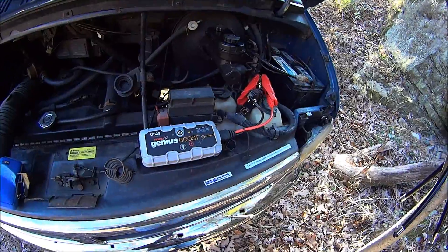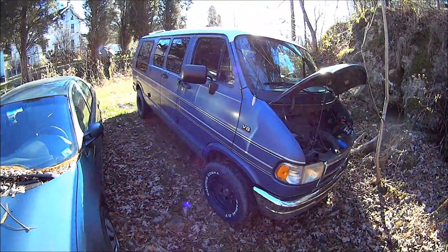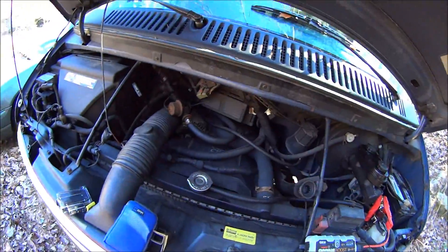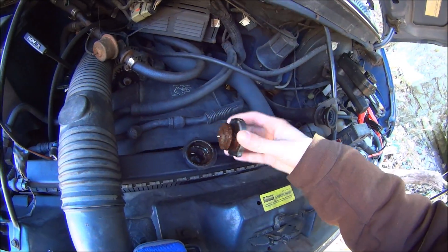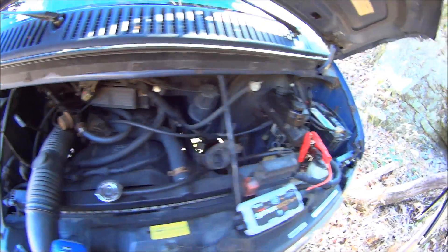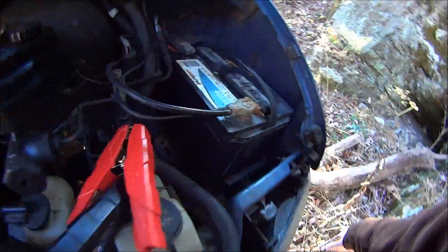So I'm going to use the Genius Boost to start my van. It's about 30 degrees out, the engine's cold, as you can see. Take that cap off without anything blowing up. I let the van sit, so the battery died. I'll show you.